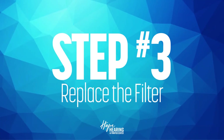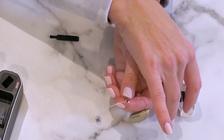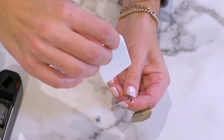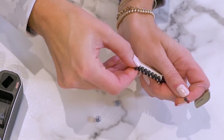The next step is a replacement of the wax filter. This very small piece is located underneath the dome we just removed. With your device you should have received replacement wax filters. Removing one of the replacement tabs will reveal the new filter and an additional prong to remove the existing one.